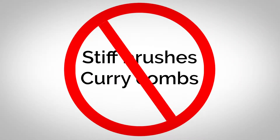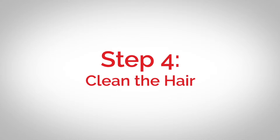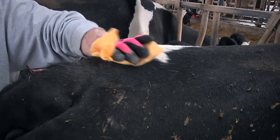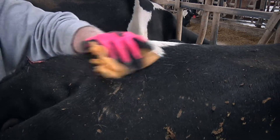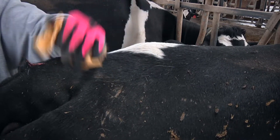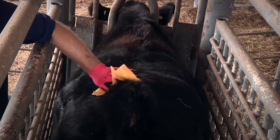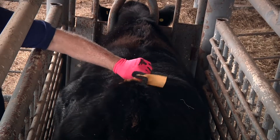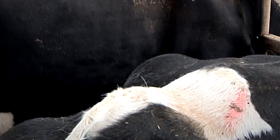Step four: clean the hair. Use the Estrotech cleaning cloth included in the pack to wipe with the grain of the hair to remove any remaining dirt particles and create optimal conditions for adhesion. The Estrotech cleaning cloth has been tested to clean as many as 100 animals and works as long as it is sticky to the touch.